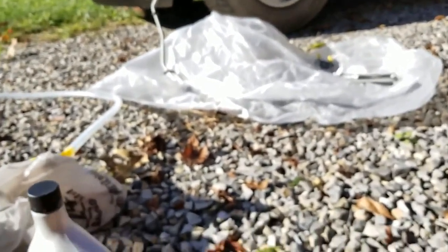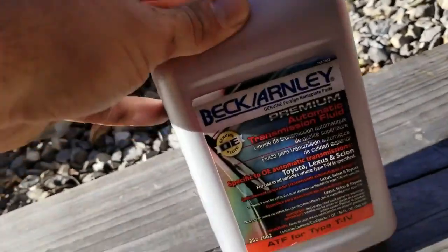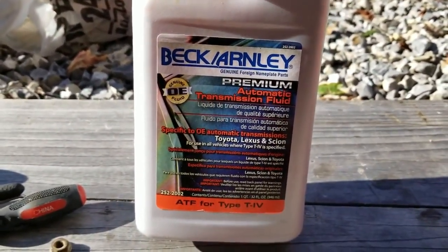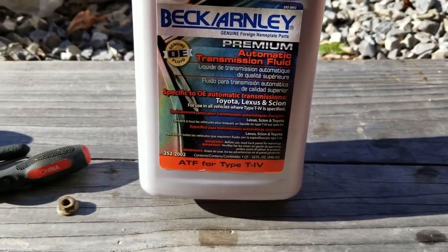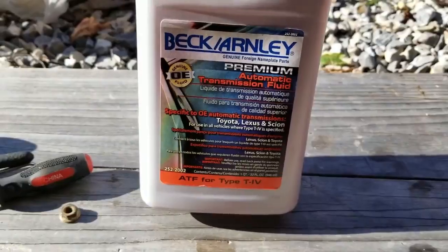There are the new lines — I got the actual AC Delco lines from AutoZone. And this is the type of fluid I got. It's a Toyota ATF T4 fluid.